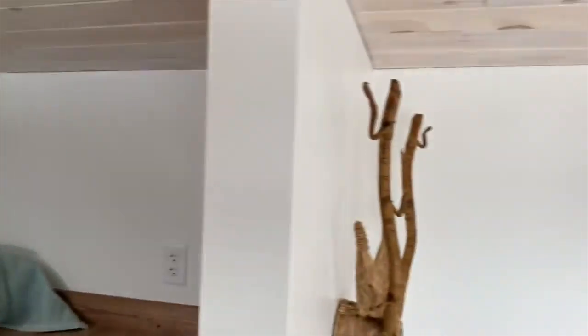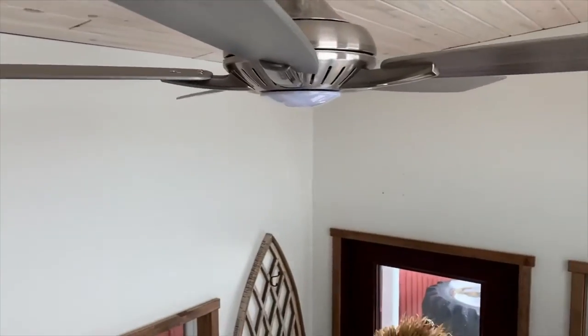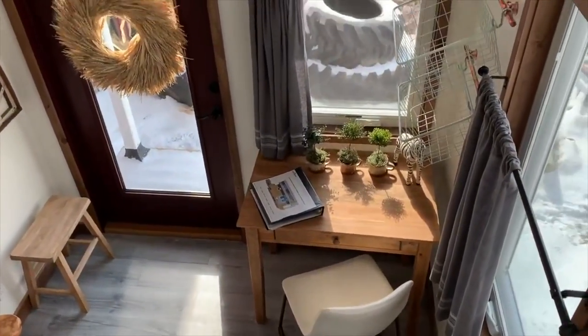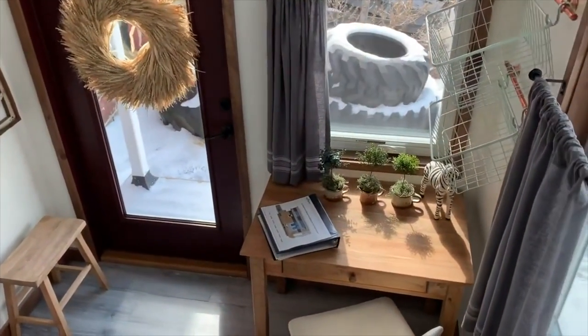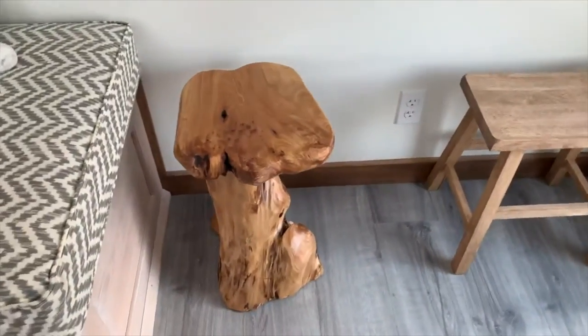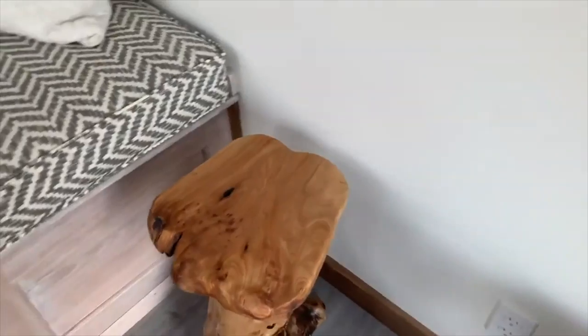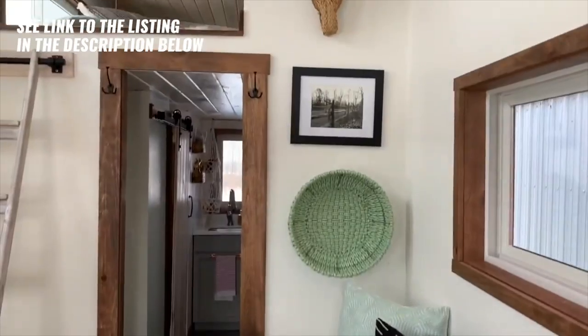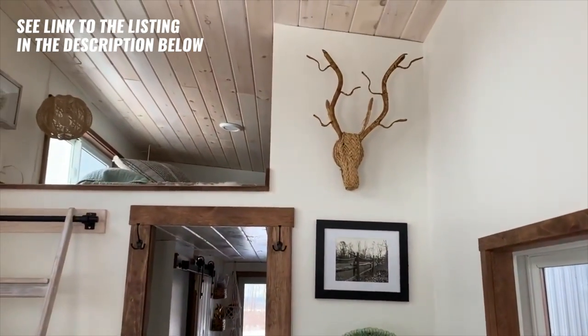Here are your light switches — I don't have the trailer hooked up to electric right now. That's a little bit of a tour of the tiny house. Everything is included — all the decorations and all the furniture are included with the tiny home.